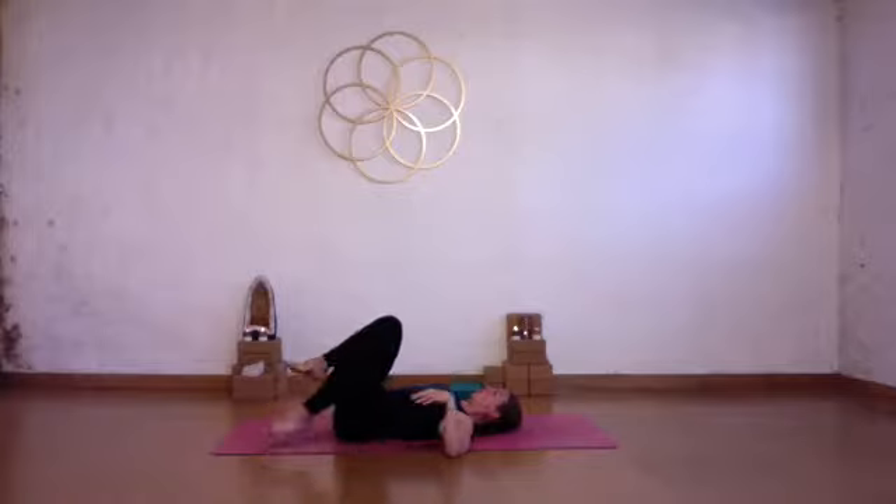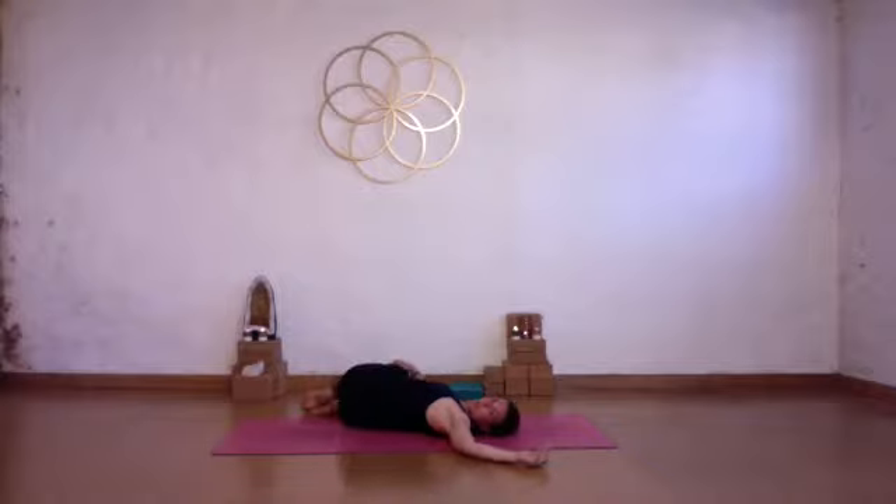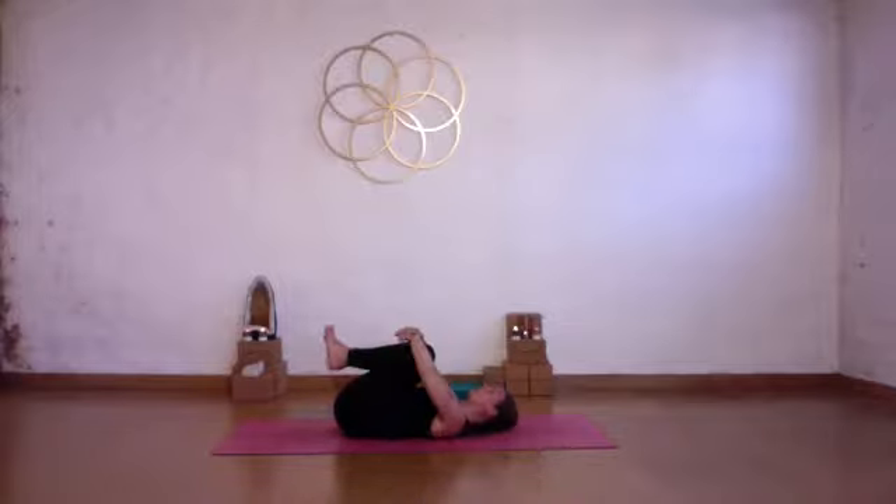Slowly bring your knees back into your chest. Keep your knees together, drop them over to the other side. Send the breath into the left side of your body. Good — slowly bring both knees back into your chest. Keep your knees together again, give yourself a really tight squeeze. Take a big deep breath in, nice exhale out.